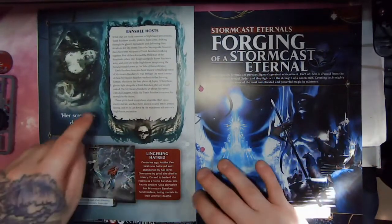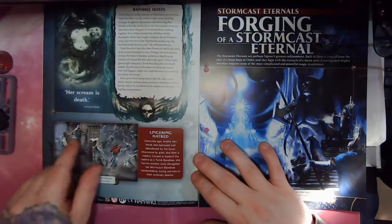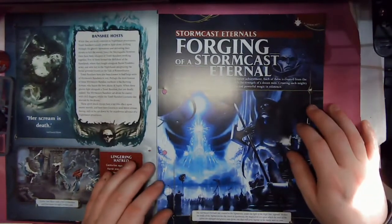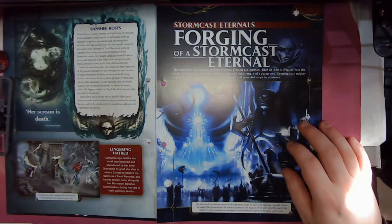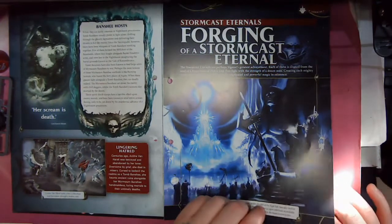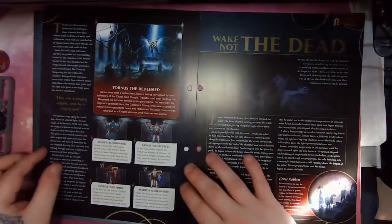Then we've got some on Banshee hosts — obviously they're showing her leading the Maimorn Banshees here. We've also got some on Stormcast Eternals and the forging of a Stormcast Eternal. The Stormcast Eternals are perhaps Sigmar's greatest achievement. Each of them is created from the soul of a brave hero of Order, and they fight with the strength of a dozen men. Creating such mighty warriors requires some of the most complicated and powerful magic in existence, as well as Sigmarite, the metal that makes their armour. So obviously we've got some background here.